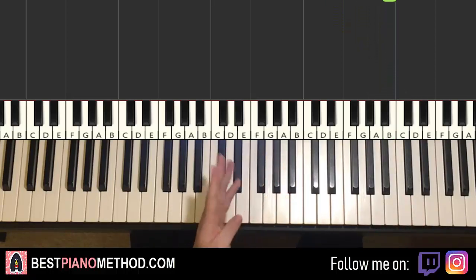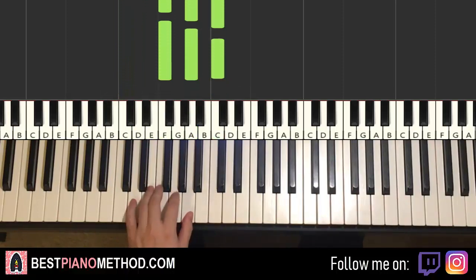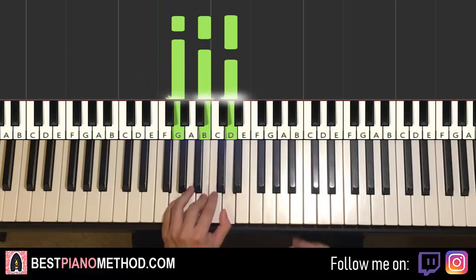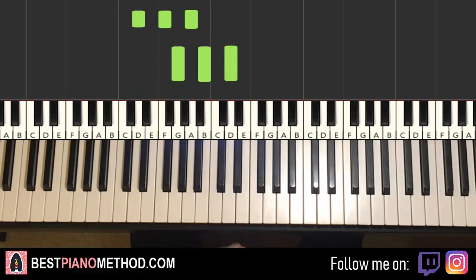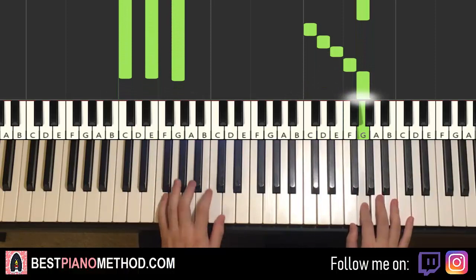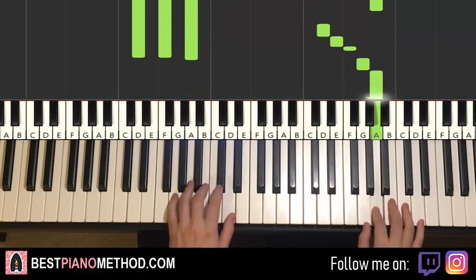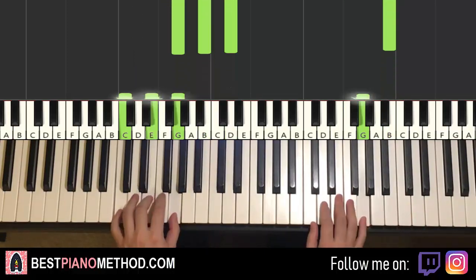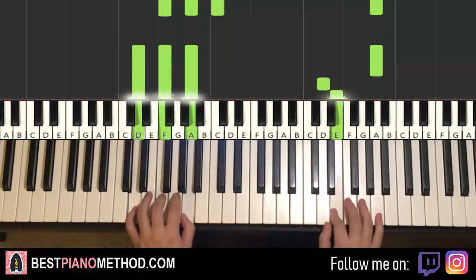Left hand has four chords. The four chords are C major (C, E, G), second chord F major (F, A, C), third chord D minor (D, F, A), and fourth chord G major (G, B, D). Two hands together: G and C major together, A and F major together, A and D minor together, B and G major together. That's it for the third part.